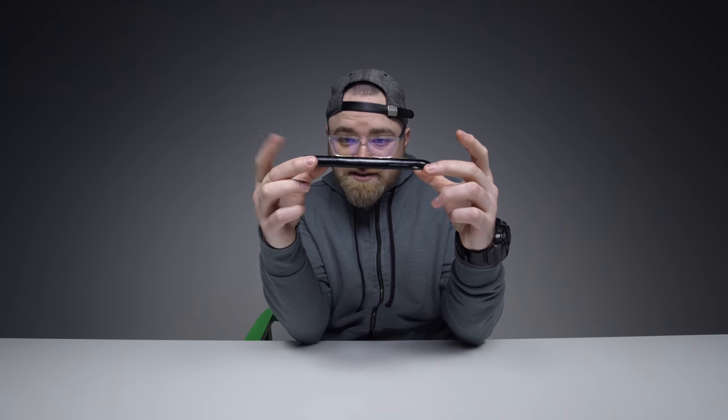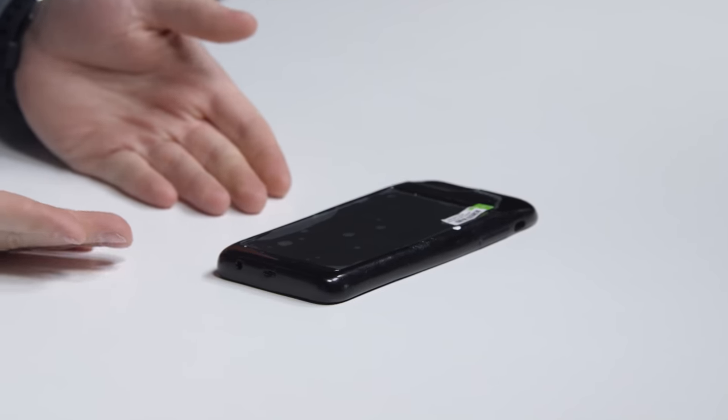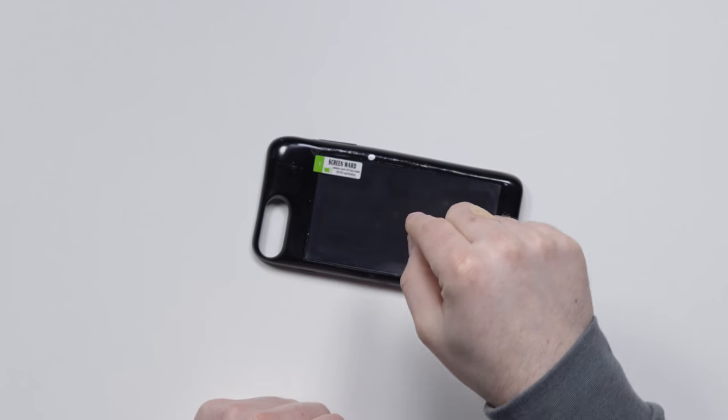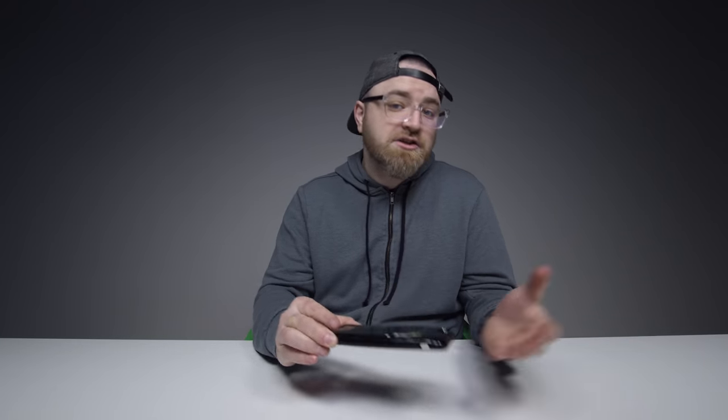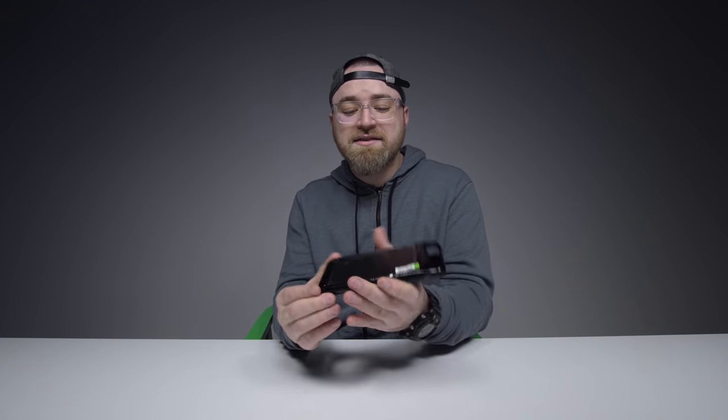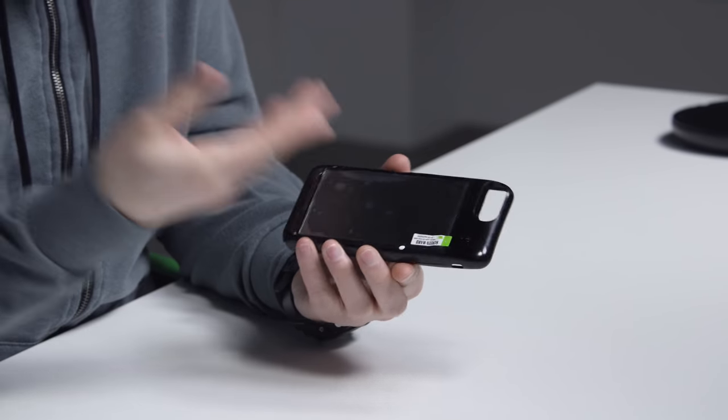They've obviously got some super slim device in there, because the whole package once it's together is not huge. The other thing this does is it adds extra battery life to your main device — the battery on the Android side will feed the iPhone side. Next up, wireless charging. The claim is that through this glass display, wireless charging will be enabled essentially for both devices — charging up the first and then the next.